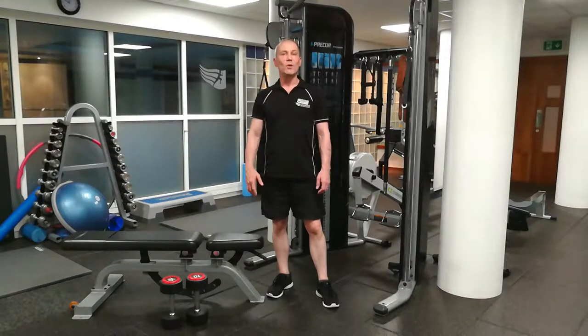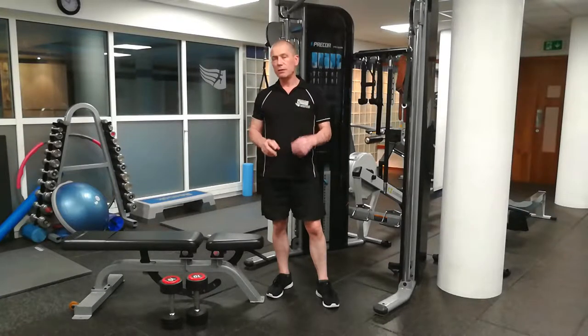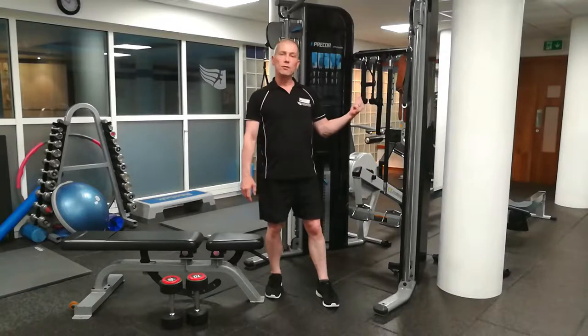Hi, I'm Martin and you're watching Living Well TV. In this video today, we're going to be seeing which is the better option — the dumbbell chest fly or the cable crossover.